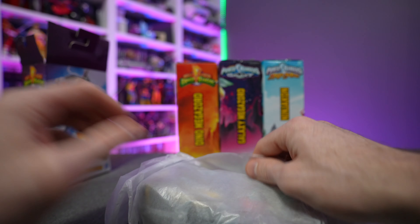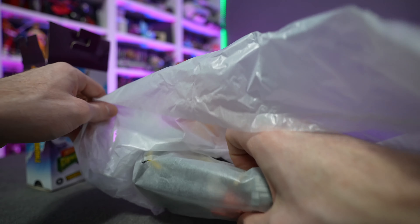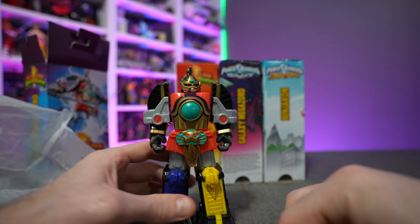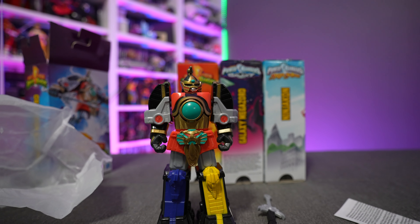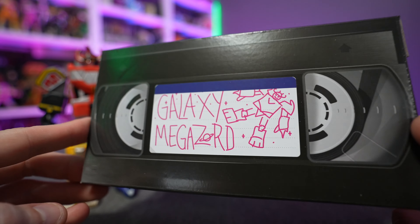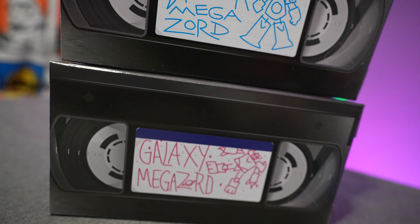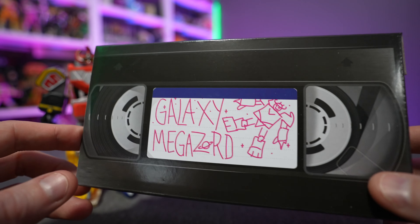If you know your Power Rangers stuff, he's basically just a repaint and re-imagination of a Ninjor figure from years past. Let's go ahead and get these out of their plastic prisons. For box collectors, you can open at the bottom — it's made to peel the tab off and slide the VHS part out. If you want to keep it pristine, your best bet is to just cut the tape around the top and open it that way.